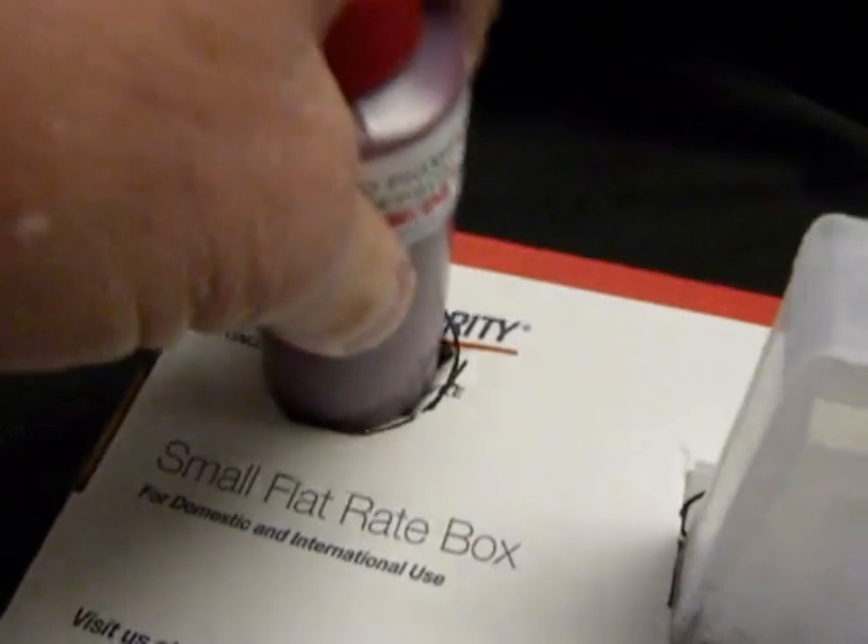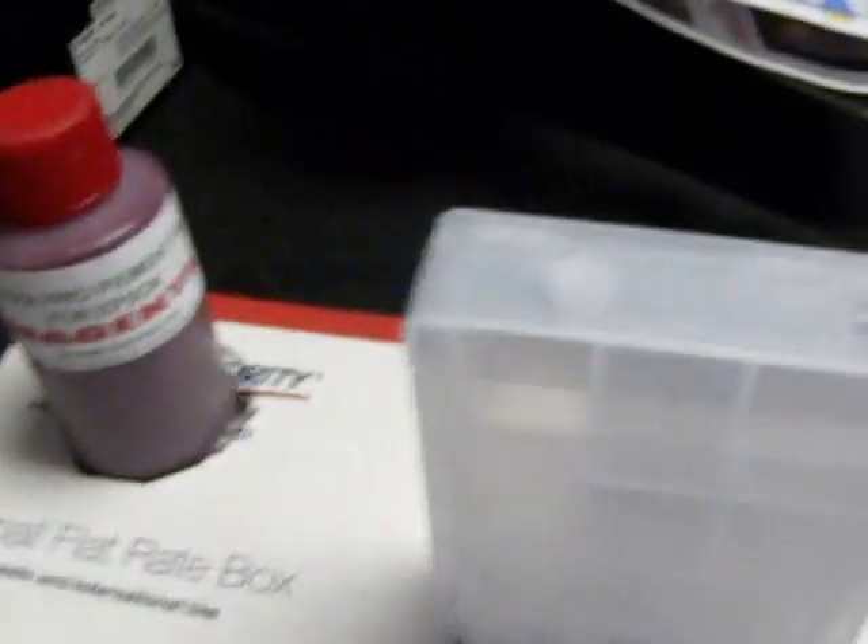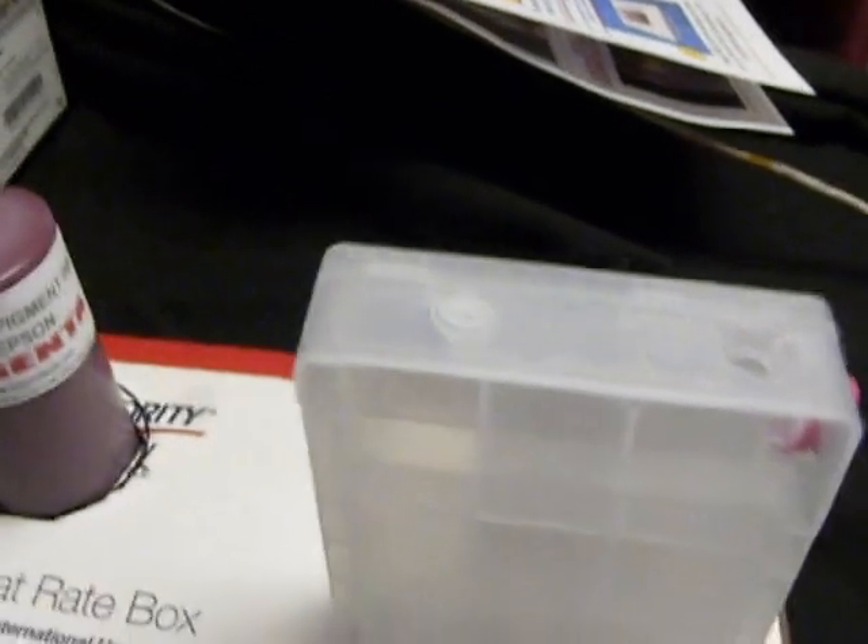Now you'll be able to put the bottle in — it's holding the cartridge and the bottle, making it easier when you've got to fill. The next thing is to take the cap off.